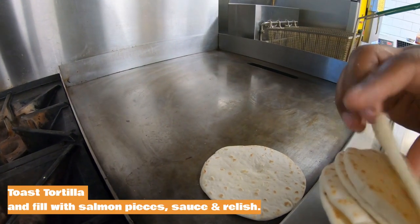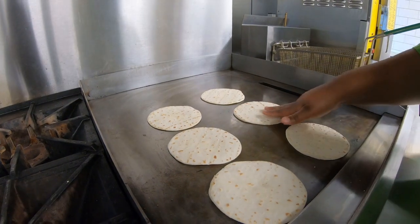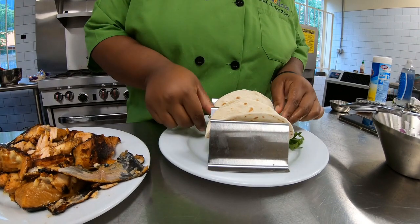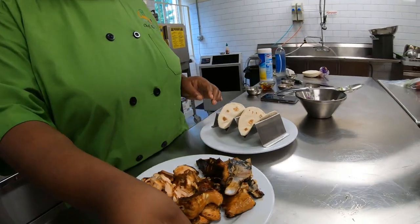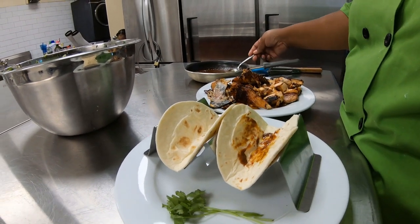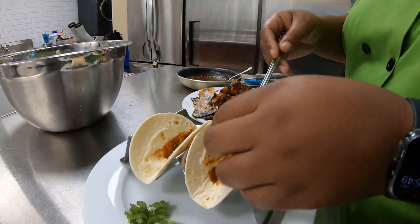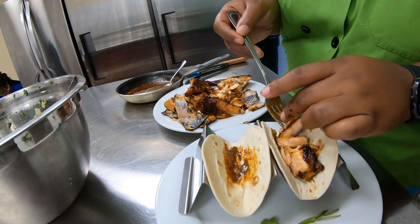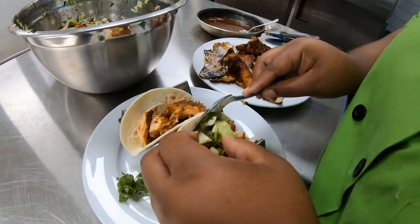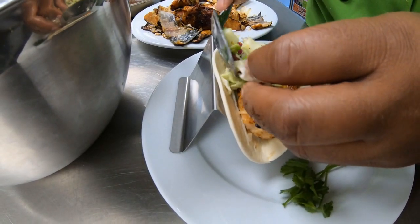I have my street-size tortillas. The reason why I like these is the perfect portion size — two is enough, not too big and not too small. We're going to take a little bit of our sauce and just drizzle a little bit — just enough, not too much. You don't want it to saturate. Then we're going to take some of the salmon pieces — nice big chunks of salmon. Now we are going to put our relish on top. Just toss a little bit — less is more, just let it fall where it may.